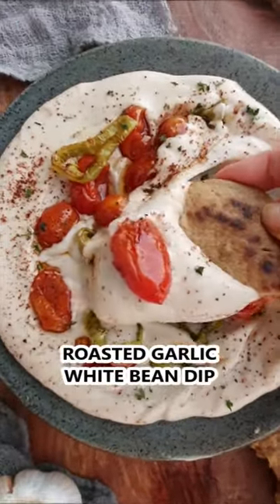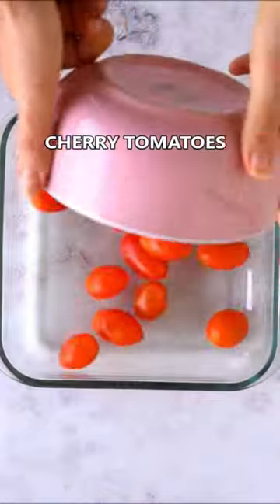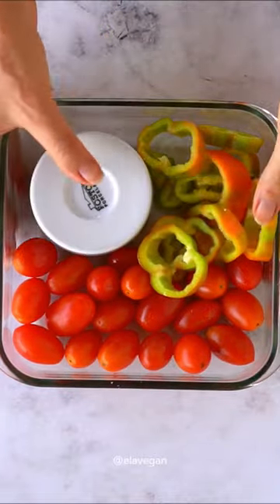This roasted garlic white bean dip is super creamy, flavorful, and currently my favorite dip. Add the garlic and your favorite veggies — I used a sweet pepper and cherry tomatoes — to a baking dish, drizzle with oil, and roast.